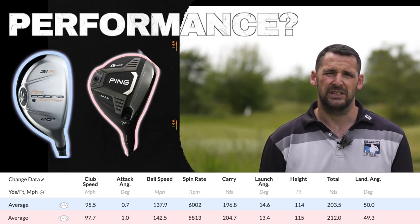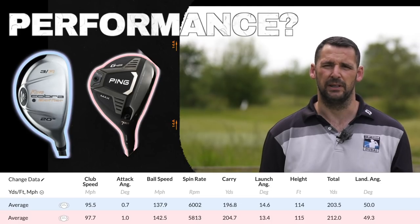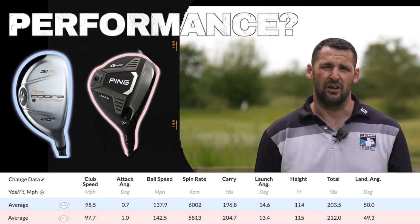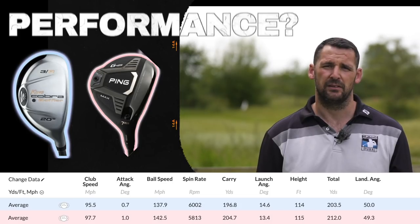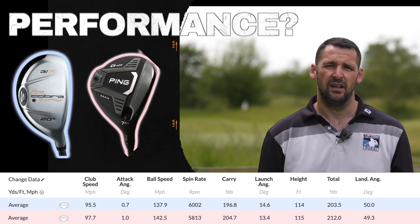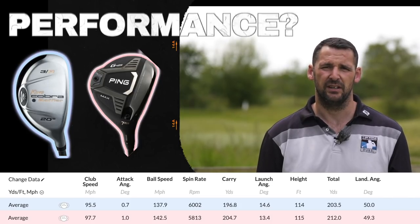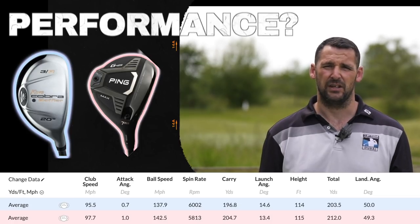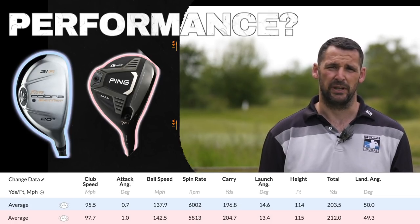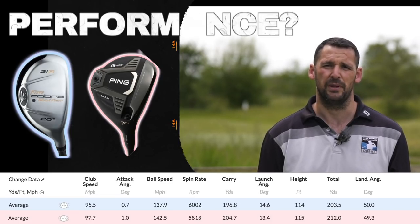The performance of it - I was expecting it to fly quite high and probably be a little bit shorter than my hybrid. When in reality, they launched probably a little bit lower than my hybrid and it flew probably 5 to 10 yards longer, I would say. So it's actually outperformed my 3 hybrid, which is 19 degrees, so mine was a little bit stronger lofted than it. I couldn't really fault it in any way. The consistency of distances when I hit it off various points on the face was bang on - pretty much the same all the time. So I'm really happy with that.